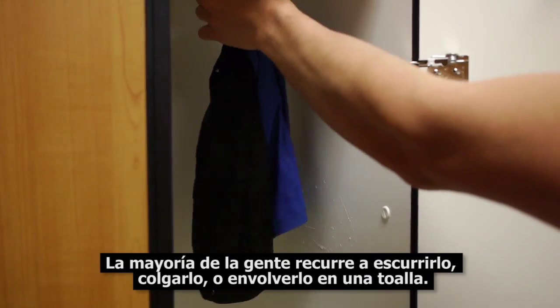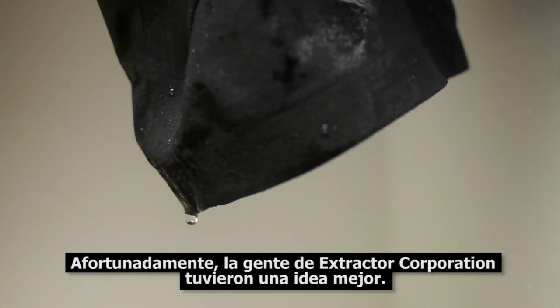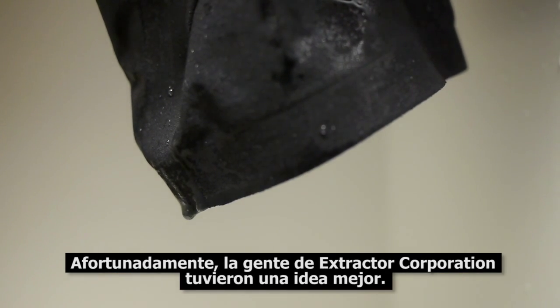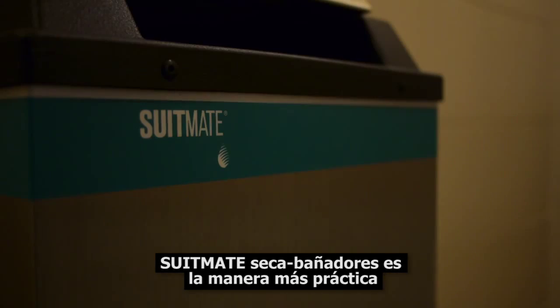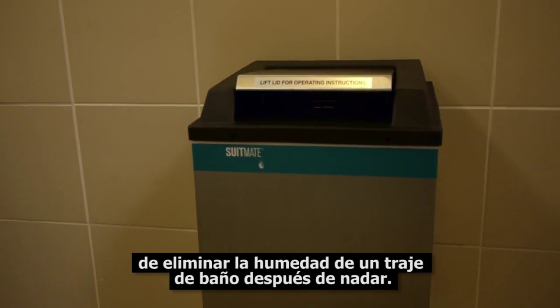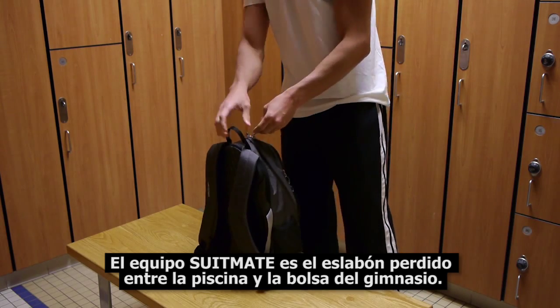Most people resort to wringing it out, hanging it up, or wrapping it in a towel. Fortunately, the people at Extractor Corporation had a better idea. SuitMate swimsuit water extractors are the most practical and effective way to remove water from a swimsuit after swimming. The SuitMate unit is the missing link between the pool and a gym bag.